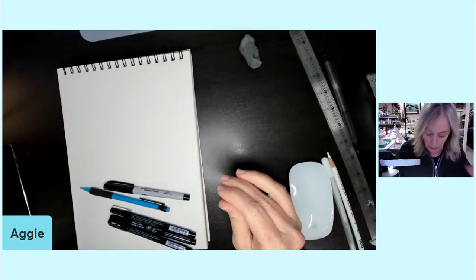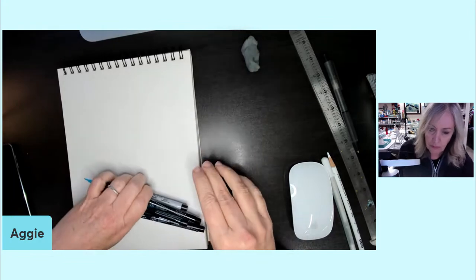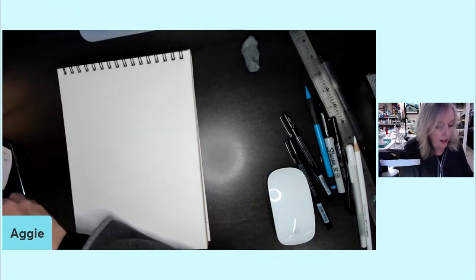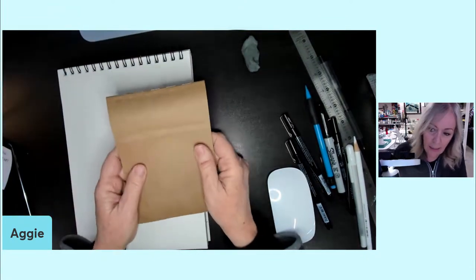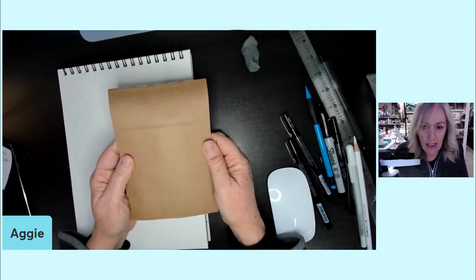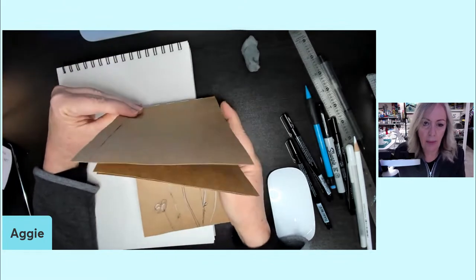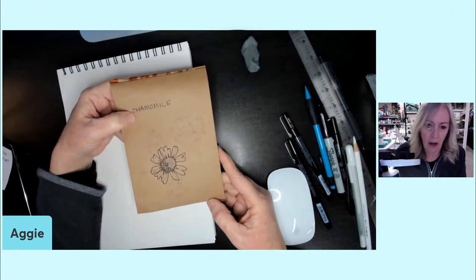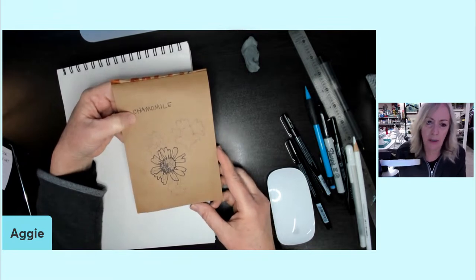Let's get started. One thing I wanted to show you: you can even grab some brown paper bags. What's nice about this is it's really cheap — you're probably getting it anyway when you go grocery shopping. All I did on this was sketch a couple of chamomile.